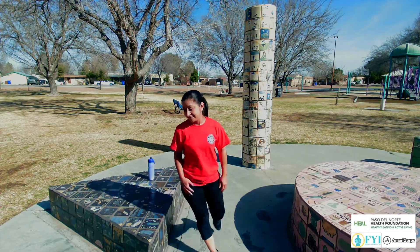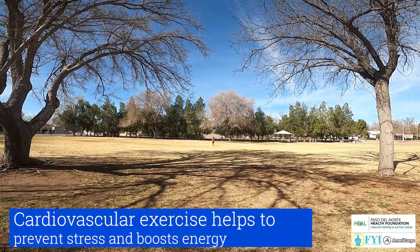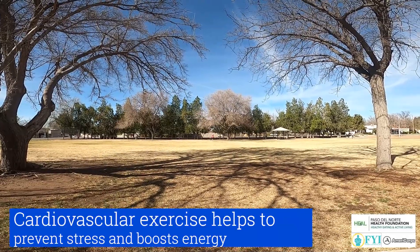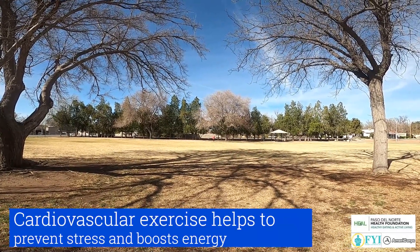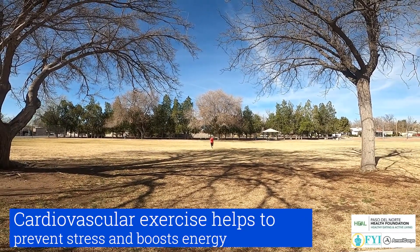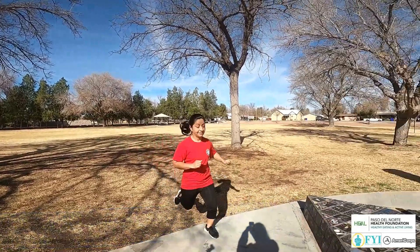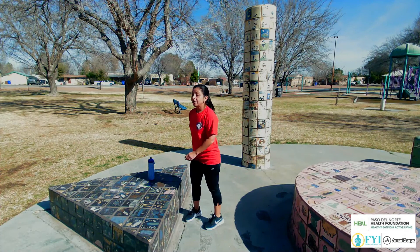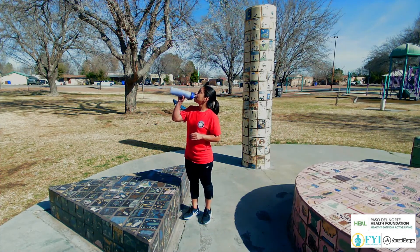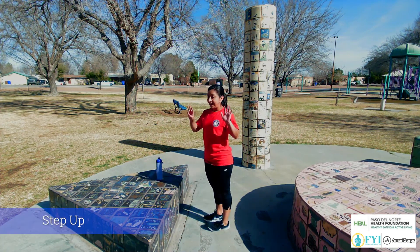Here we go for a quick little run. Alright, going for your second set. Make sure to drink plenty of water in between your sets and keep your breath going. So going for a set of 8 this time.